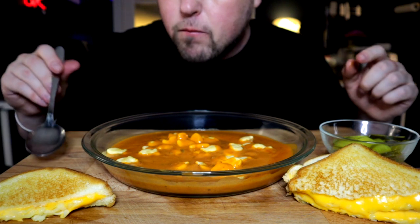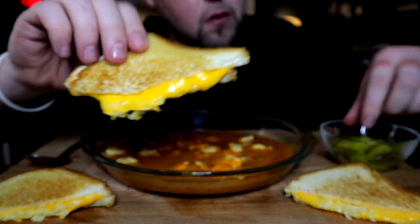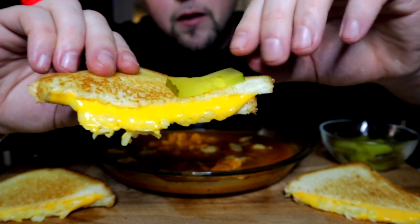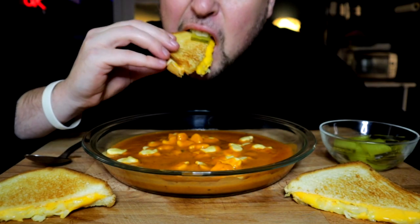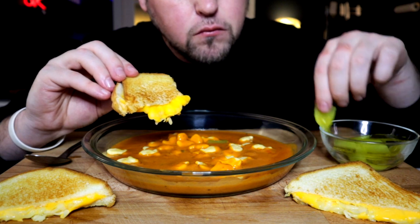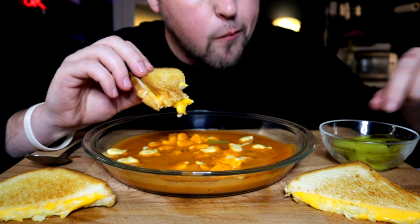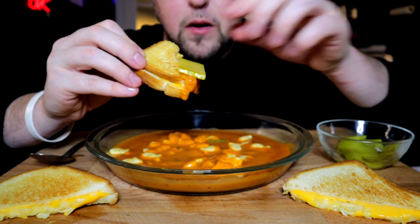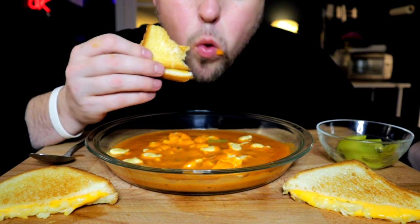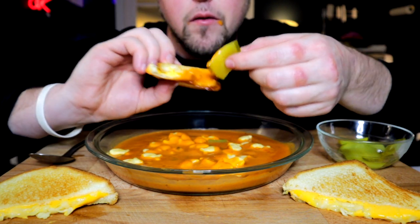My plan the whole time was to definitely do this at some point. How do you guys feel about pickles and grilled cheese going together? I personally very much like it.